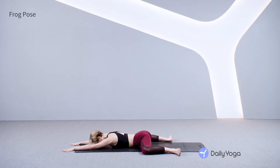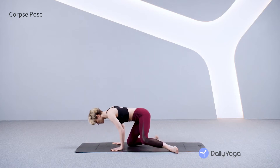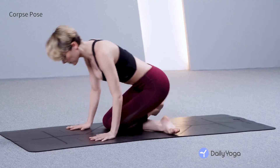This is our last hip opening pose. When you're done here, you'll rest your body completely. Make your way out of the pose, hands to your mat. Take a moment in child's pose, and then making your way into Savasana.